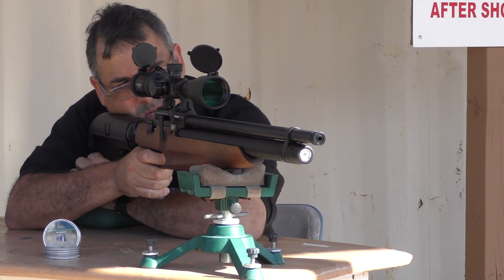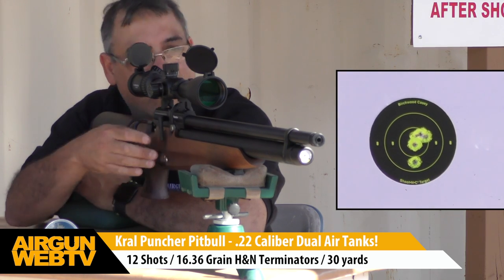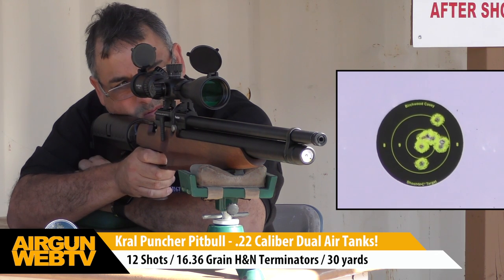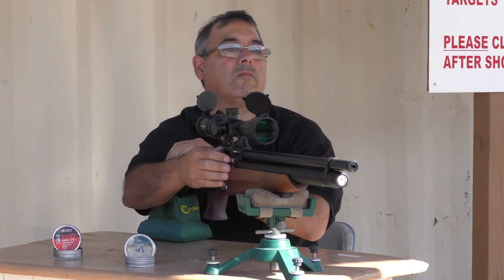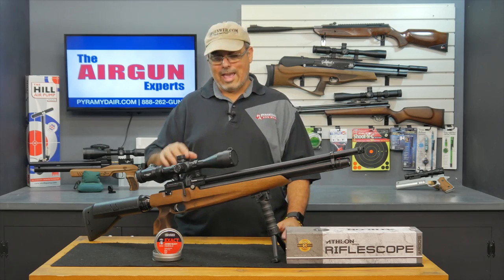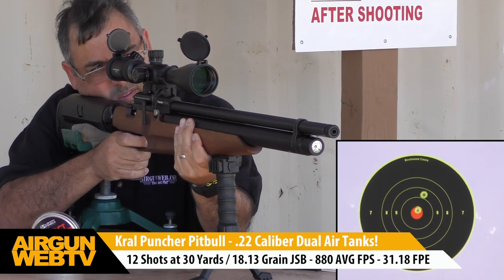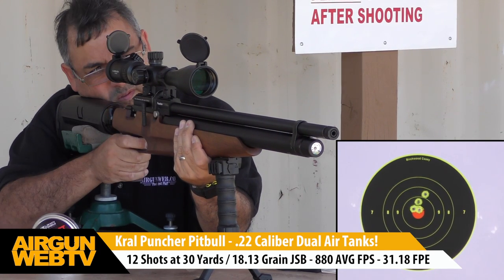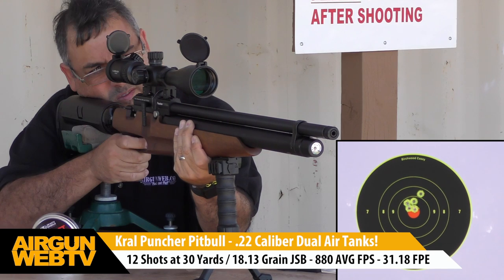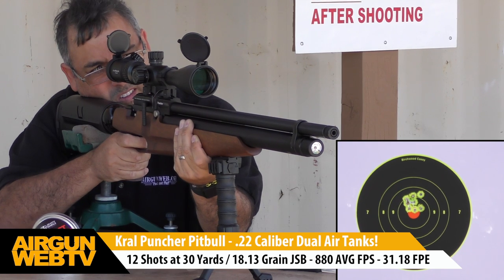I tried a bunch of different pellets: the 15.89-grain JSBs, the 16.36-grain Terminators, the Barracuda Match, Hunter Extremes, and a bunch of others too. It really came down to what this gun seems to like — at least in my initial testing — and it really likes the 18.13-grain JSBs. That's what they use to test these guns, and it's got a lot of power, so I can see where that pellet is a good fit. Running at three-quarter power, I'm getting up to 900 feet per second, about 50 to 60 really good shots, with an extreme spread between 30 and 40 feet per second — very manageable at that 30 to 50-yard mark.